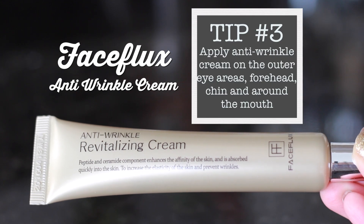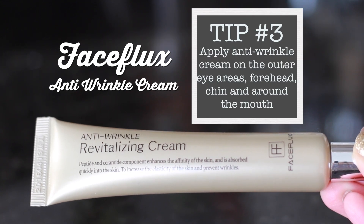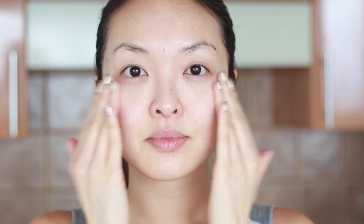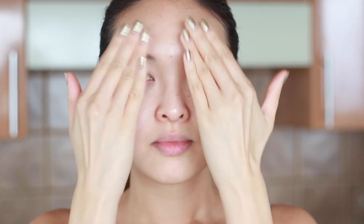Now I'm going to use my hand fans and completely dry my face so we can start our next step. One of my favorite anti-wrinkle creams is from Face Flux. You only need a pea-sized amount as this cream is quite concentrated. I like to apply the cream in patting motions on the forehead, the outer eye areas and around the mouth to prevent laugh lines. Oh and don't forget the neck area as well — they say the neck is one of the places people miss often and it can really show signs of aging if you don't take care of it.